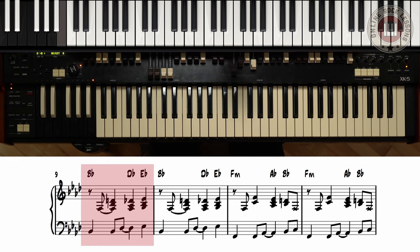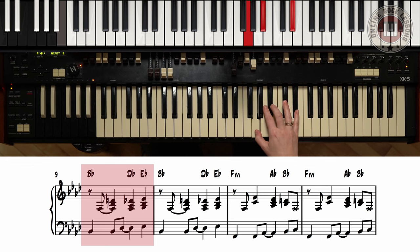Now let's go to B flat. For Bb, we're still going to start again on F, but this time we're going to go to Bb and D, and we're going to add this one. Then we're going to Db and Eb. So basically one, and two, three, four, one, and two, three, four, and let's go back to F.